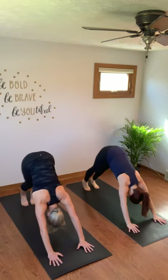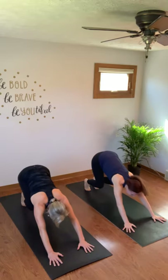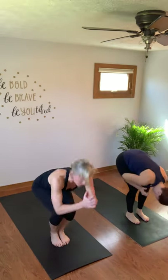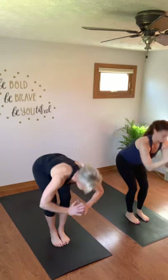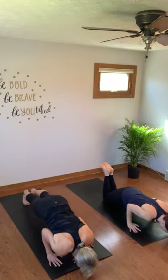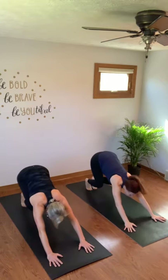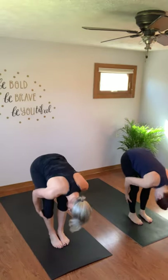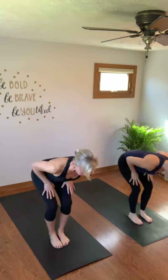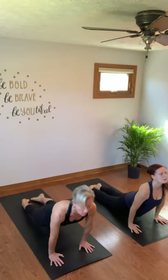Curl your toes, press back down dog. Lift your heels, bend your knees, walk or float to the top of your mat. Inhale halfway lift, exhale fold. Rise to mountain. Exhale fold, inhale halfway lift, exhale fold. Inhale halfway lift, high push-up, lower halfway. Up dog, and down dog.